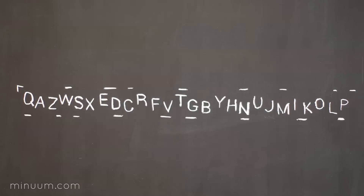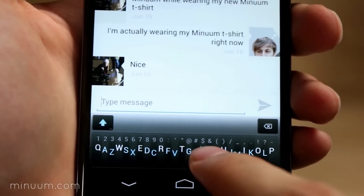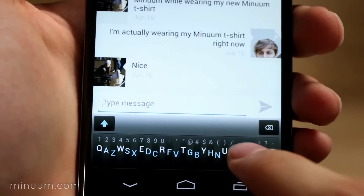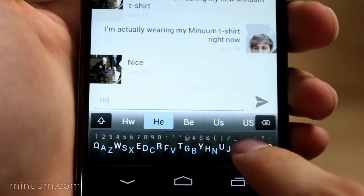Minuum uses the same keyboard layout you're used to, just minimized, so you already know where the letters are. You don't have to hit each letter precisely — simply aim in the general vicinity of the letter, and Minuum will know what you meant to type.